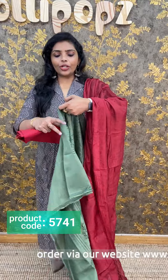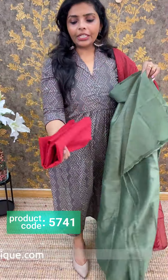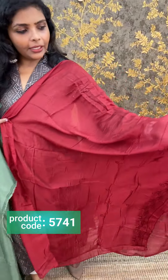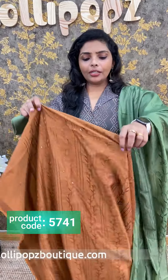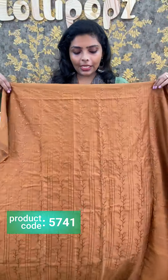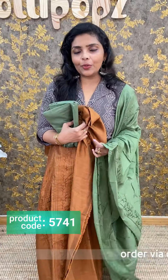Next we have a green and maroon color combination. The green top has the same kind of weave pattern. The bottom is maroon color cotton, semi silk. The price is 1,050. Next we have a brown and green color combination — the same kind of pattern on top, bottom is green. The price is 1,050.